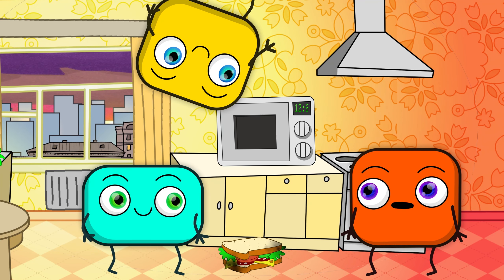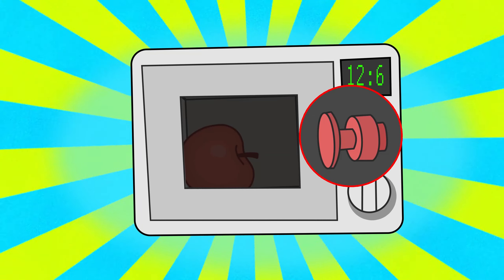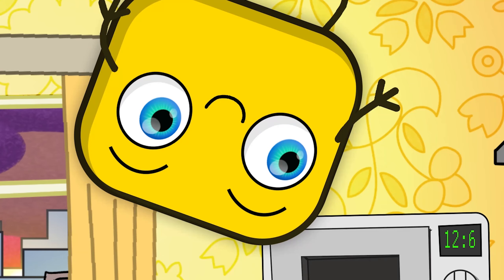Also known as microwave, there is a magnetron inside of it. Not a megatron — magnetron. This is a special construction. It produces special waves. They make water molecules to tremble extremely fast and warm up as a cause.